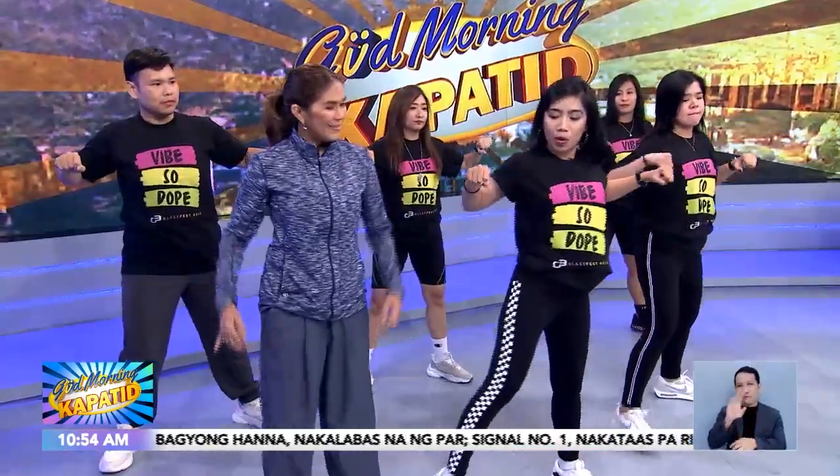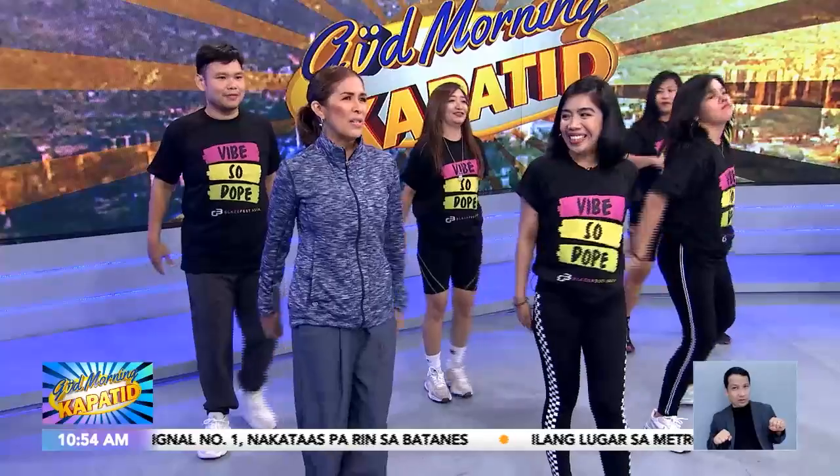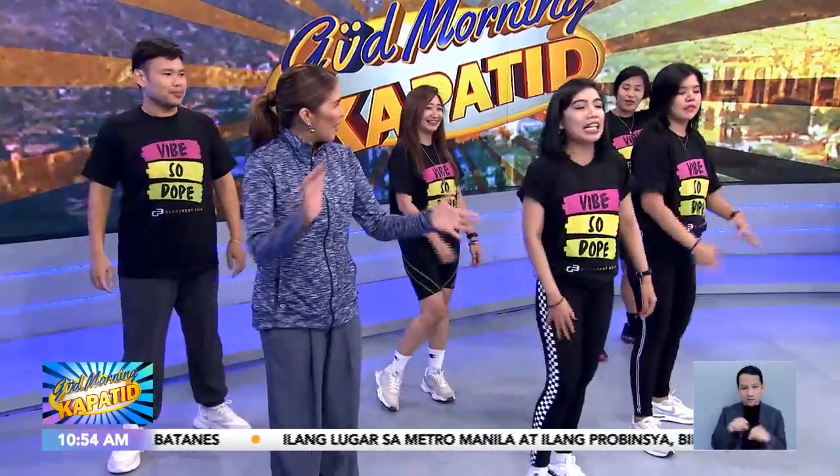And then after that, chest pump. My favorite step. And two. Chest pump? Ako paborito yung mga nana yan, di ba? Paborito yung mga machines natin.